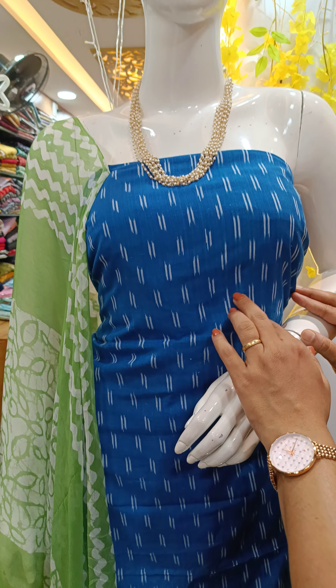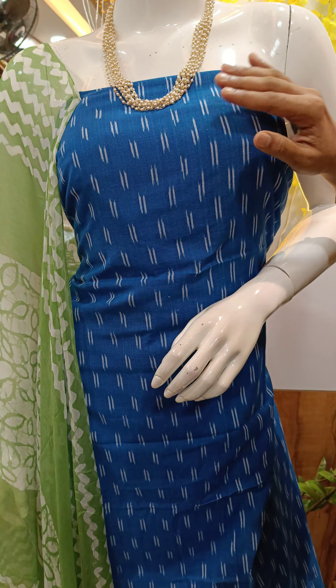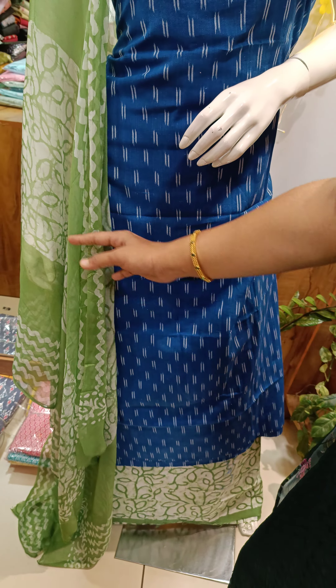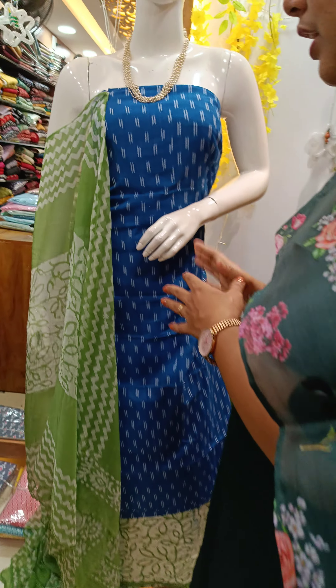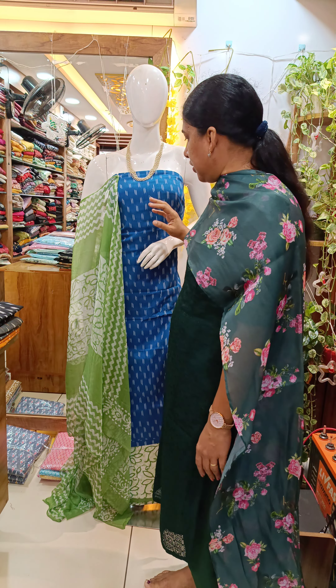We will get the top of the top material. We will get the pair here. We will get the cotton bottle. This is a mix and match combination. The top of the top will get the pair. This is the first color shade.